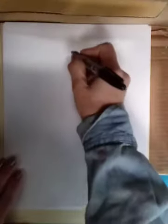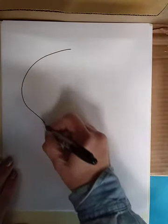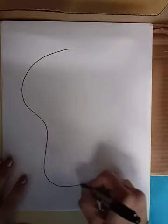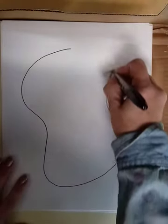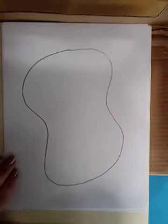We're going to start with the head shape for the cubism dog, and that's going to be just a made-up shape. I like to wave in and out and make it nice and big on your paper.